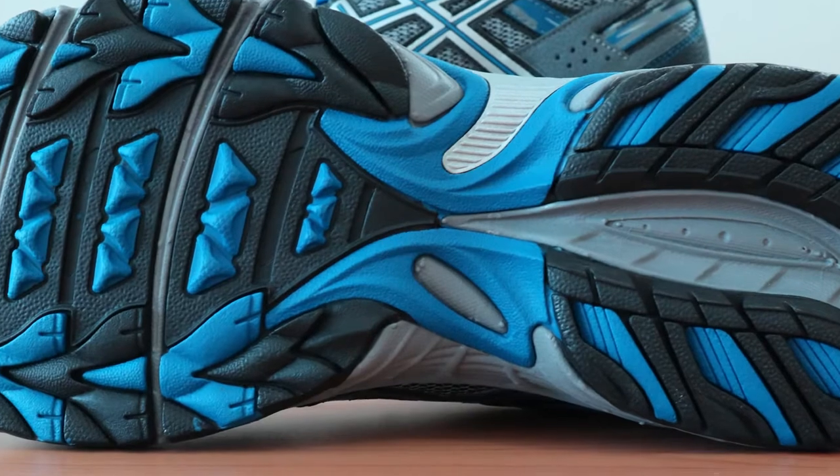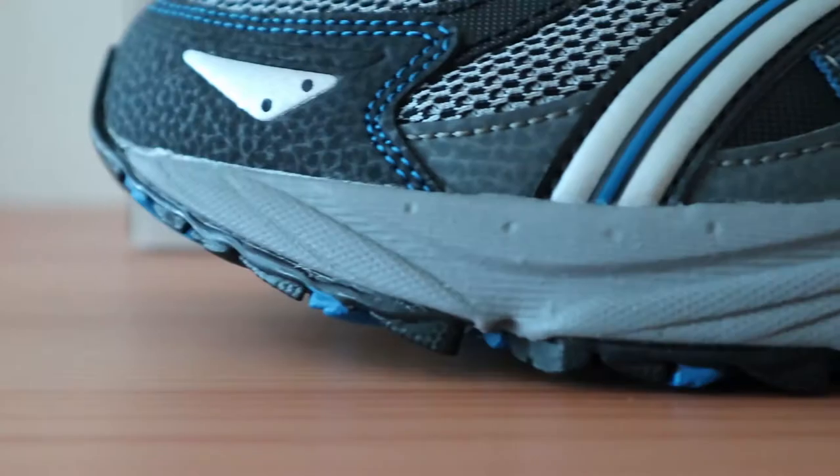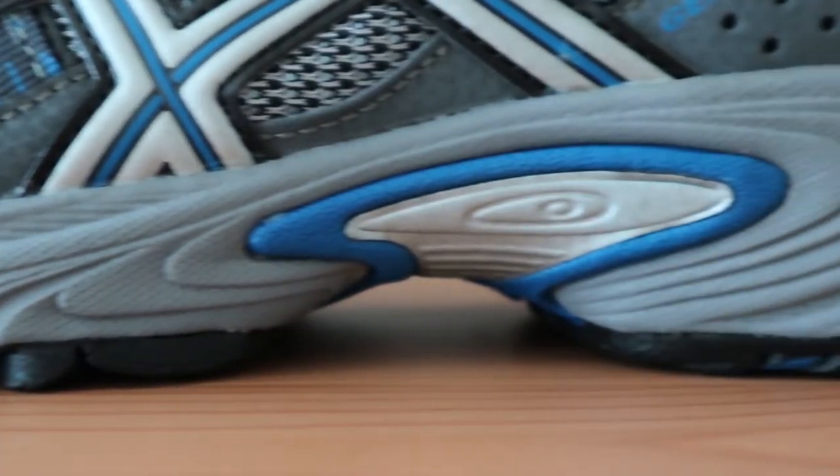What's more, this shoe gets great reviews online for those with plantar fasciitis. The midsole is made with ASICS' own GEL technology cushioning, which is designed for shock absorption and stability.